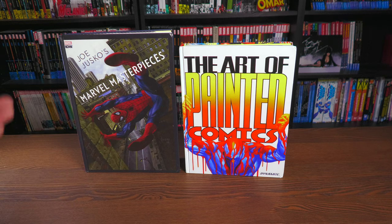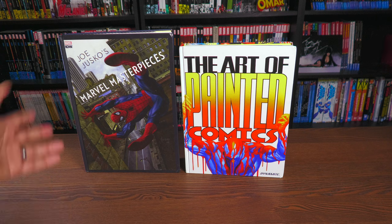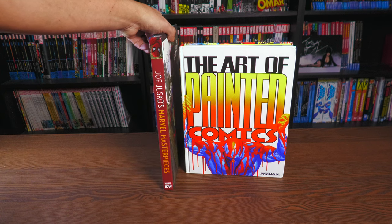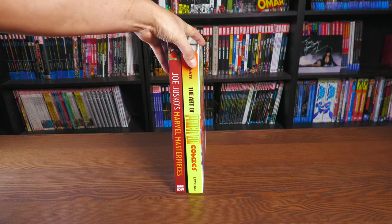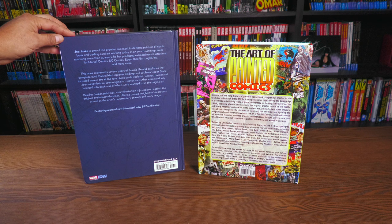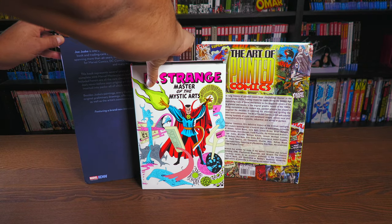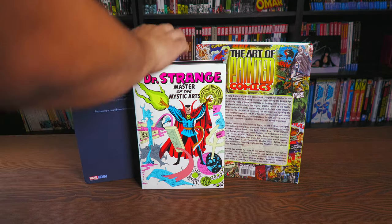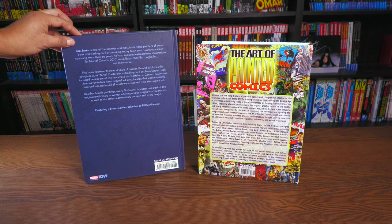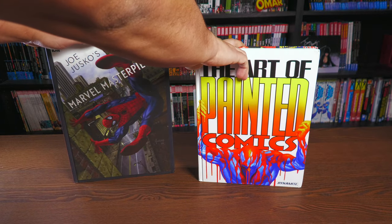So what he sent me is Joe Jusco's Marvel Masterpieces, printed by IDW, and then The Art of Painted Comics. Both of these are hardcovers. Here's what the spine looks like on each, and then the backs to give you an idea of the size. Here is a Marvel omnibus for comparison — both books are taller and wider — retailing at $59.99 and $49.99, with no dust jackets.